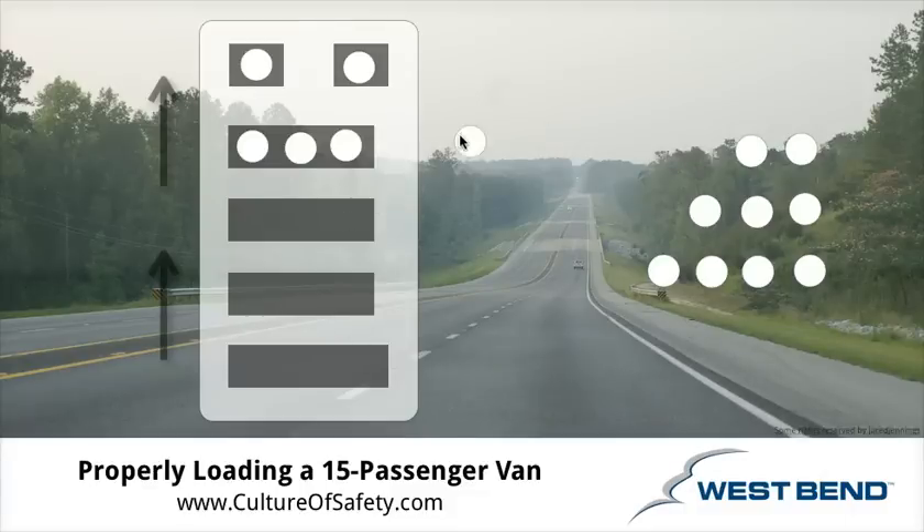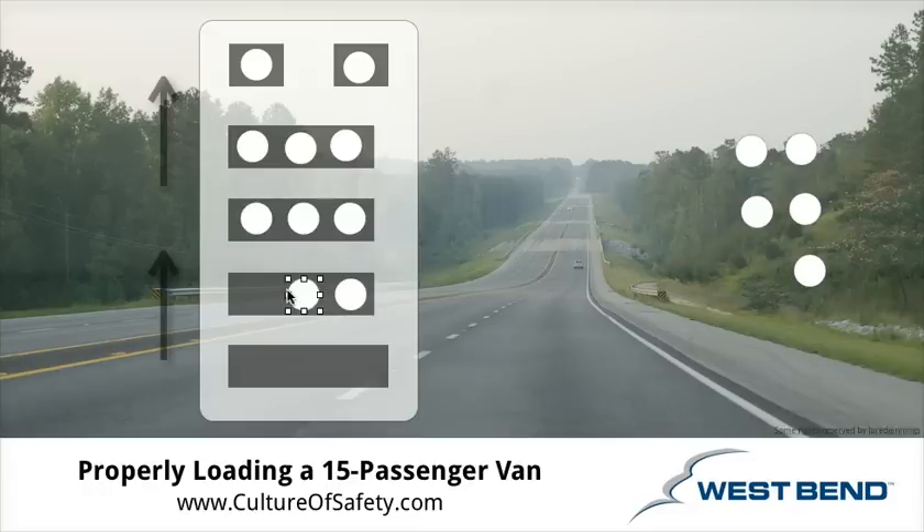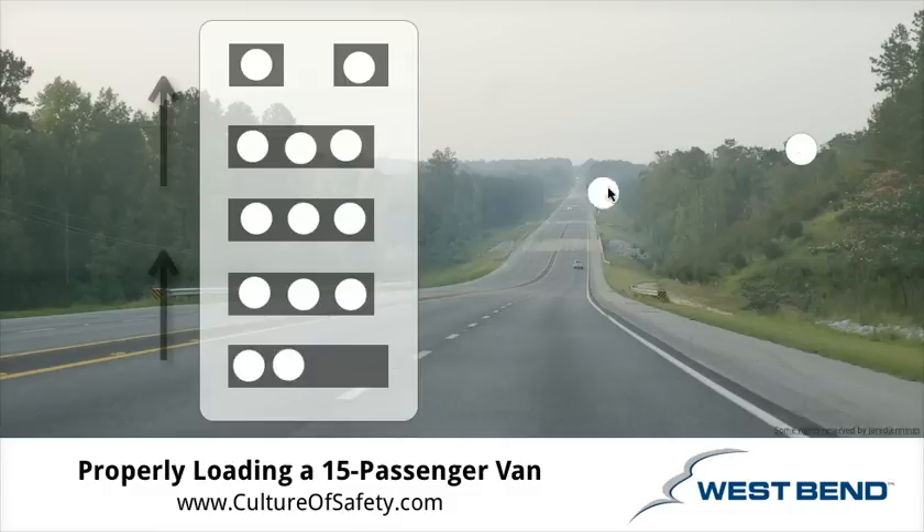If you were going to transport an additional passenger in this vehicle, you'd want to load them right there. In the case where you would fill the entire van, you would load all of the seats anywhere that they had a seat belt. But what you're going to try to do is put the heavier passengers on the passenger side — the far right side of the vehicle. Doing this ensures that you take every possible precaution to minimize the rollover potential of the vehicle.